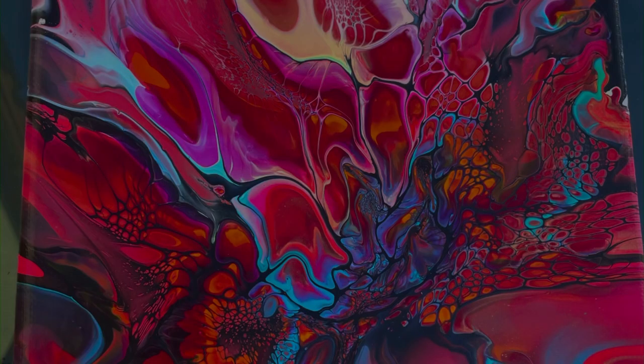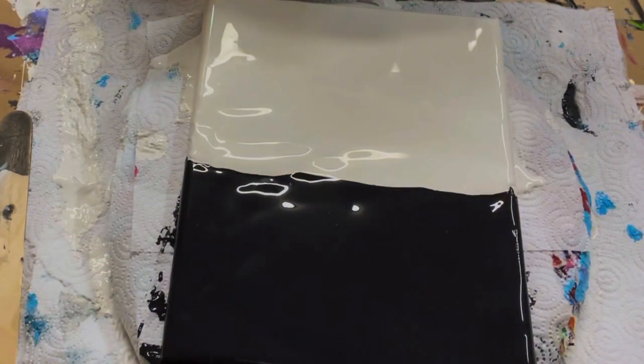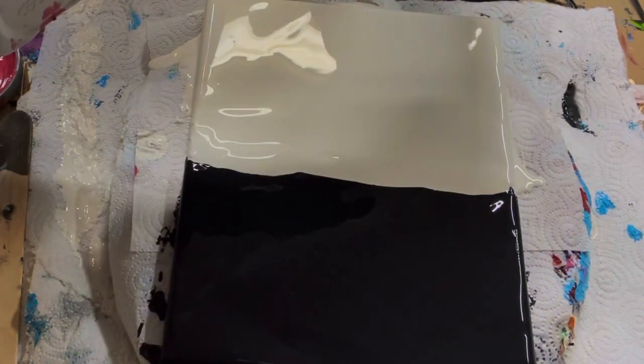Hey everyone, this is Jodi from Joderson Art and I did this painting the other day. I wasn't really sure if I liked it or not, but I put it out there and a lot of people liked it. I always record my videos, so I thought I'd put this one together quickly for you guys.